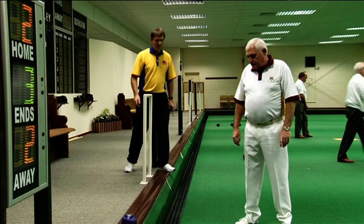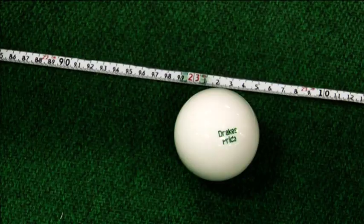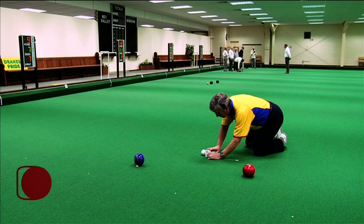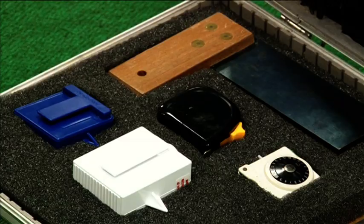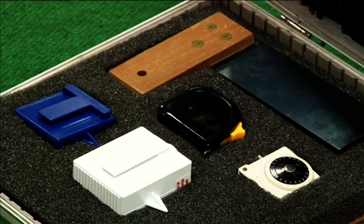In the umpiring section we will guide you through the pre-match checks, what to look for during the game, and dealing with any incidences. One of the most important roles of an official is measuring, whether you are asked to measure between two bowls or decide the minimum length jack. This section will demonstrate each item of equipment and some challenging exercises.